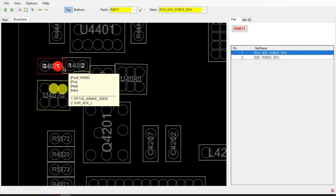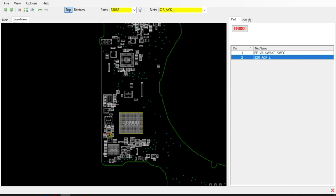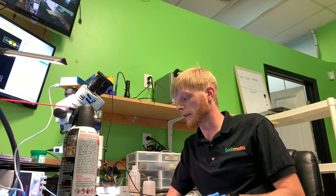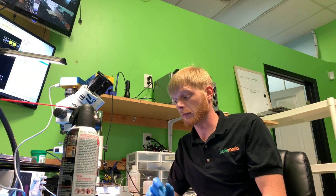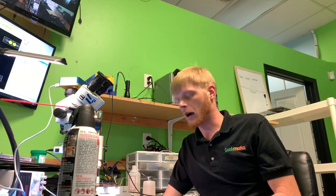So we have PP1V8 awake and S2RACKL — anytime I see COCKL I think important. Going up here to this thing that's physically torn off the board: hall sensors. The hall effect sensor is the sensor on the board that realizes when the lid is open and closed. That would explain why auto-boot didn't work with that piece missing. Also what would explain the no-power for him was his power button wasn't plugged in. Those two combined are the reason this guy has no power.